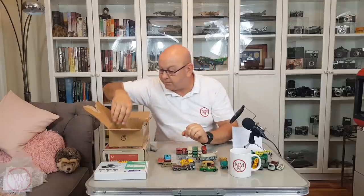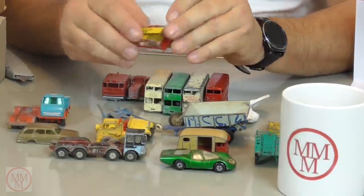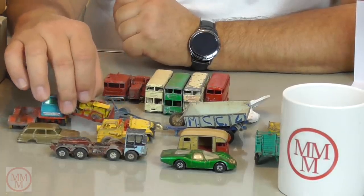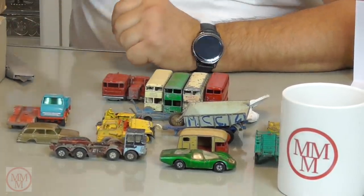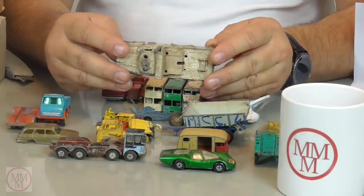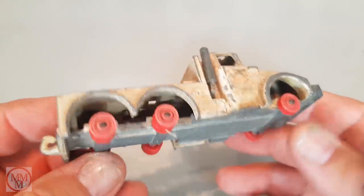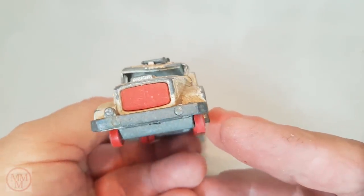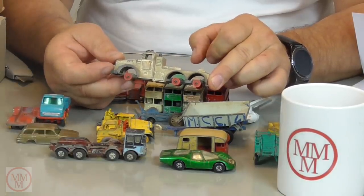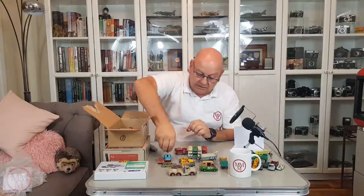We've got another tracked bulldozer here with no tracks. Funny how all the tracks are missing — I reckon they must have just perished, because just about every model that's got tracks on it when I get it doesn't have tracks anymore. But it's a good challenge. This looks like some kind of heavy haulage thing — it's another matchbox, a king size heavy wrecking truck. I reckon that would come up looking brilliant. Look at it — it's so goddamn shabby! If I could master that, it would make for a great video.